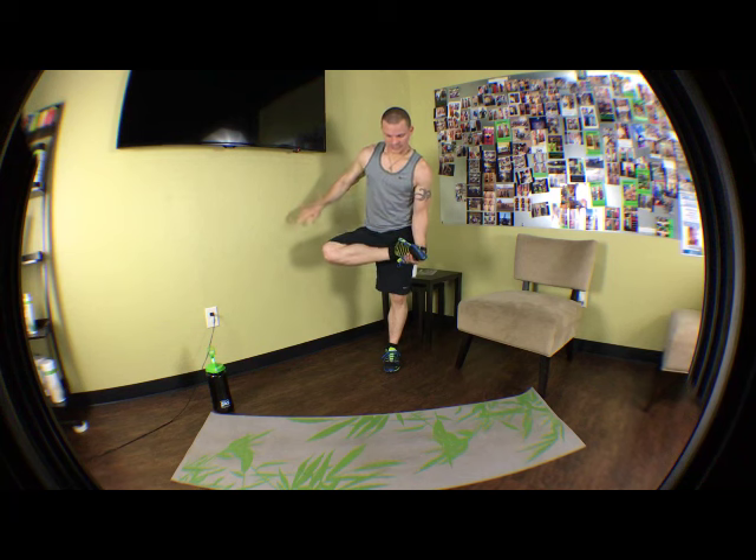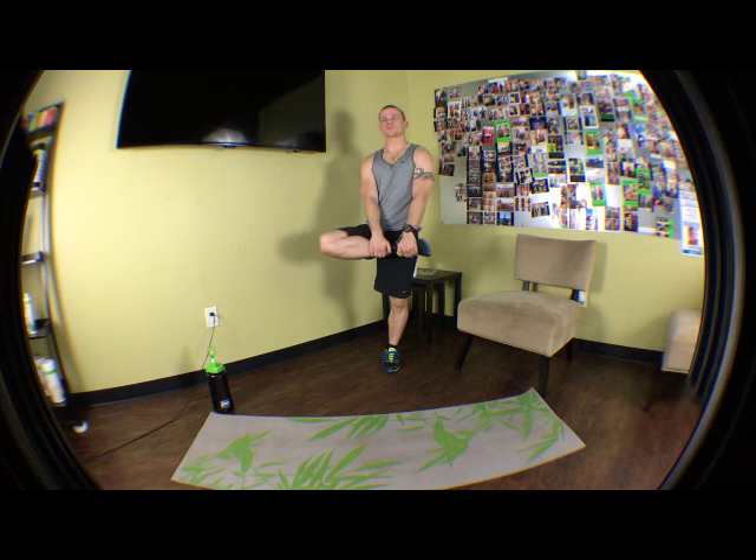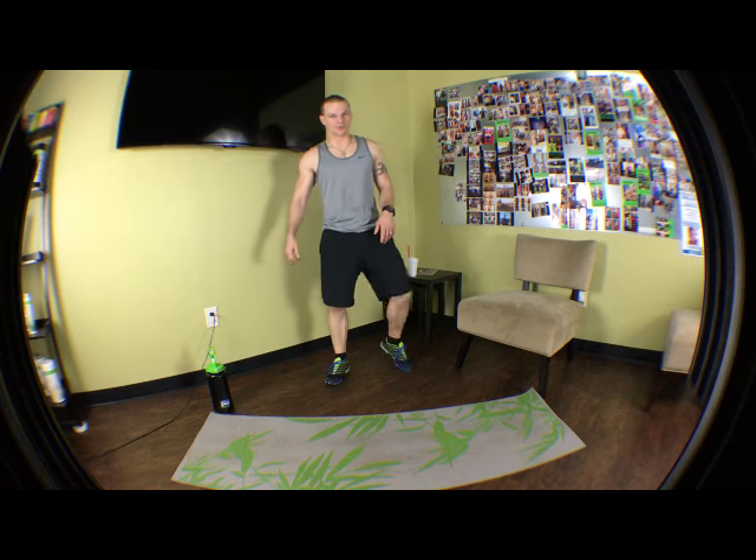Definitely feel a lot tighter in this one. Same thing — keep it up, held. Let it pull. You may feel it more on one leg than the other; that's totally normal. This leg is actually a little bit tighter in those muscles, but I can feel it pull more on the other leg. The human body is an amazing thing — sometimes it just does what it wants. We're going to hold this one for 20 more seconds. Keep focusing on that balance. 5 seconds, 4, 3, 2, 1.